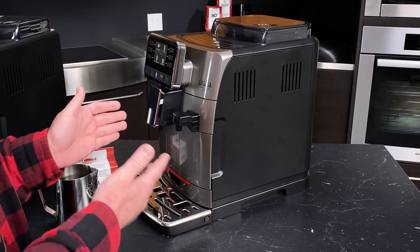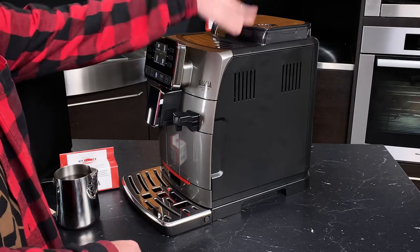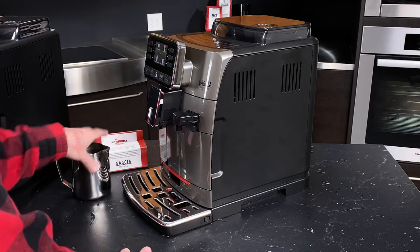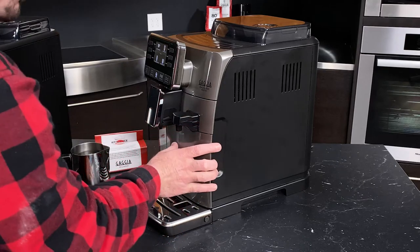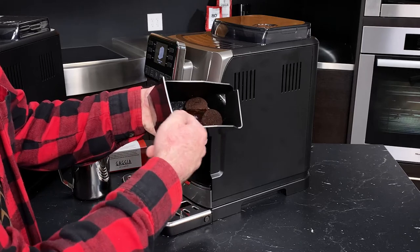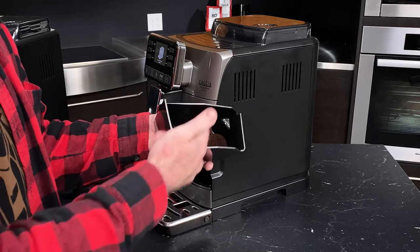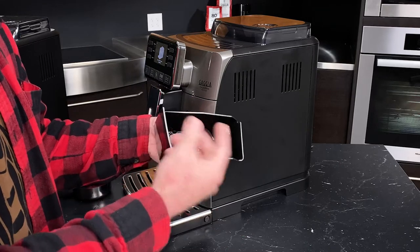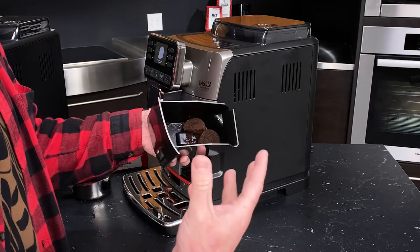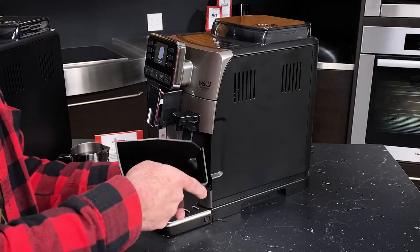Now let's take a look at some of the things we can take out of the machine. We've obviously put water and beans into it, and coffee has ended up on the inside. The dreg drawer is right here on the right — we simply pull that out. You can see we've got some pucks; this is our brewed coffee, dispensed in here. If your machine is brand new, the first few pucks may not be as cohesive as the grinder and adapting system learns your coffee. You'll start getting more cohesive pucks that are just easier to get rid of.